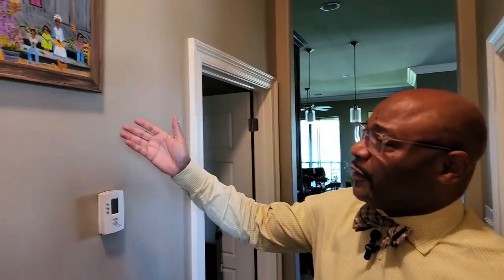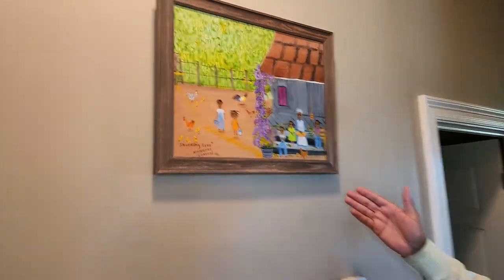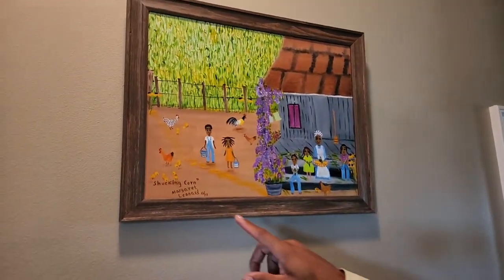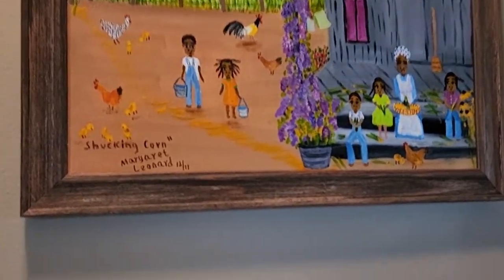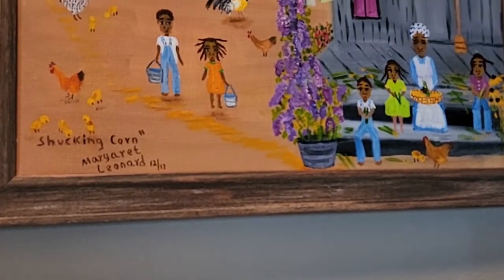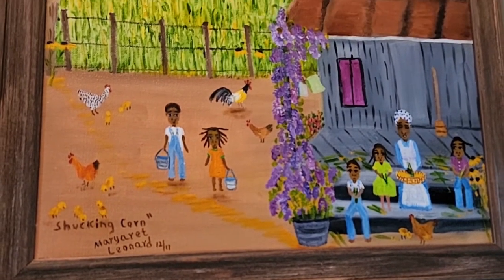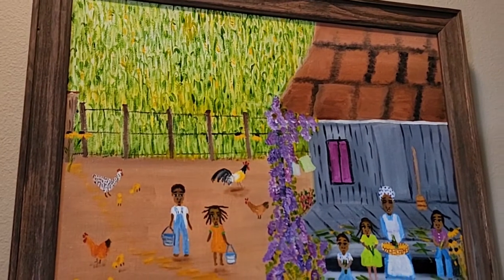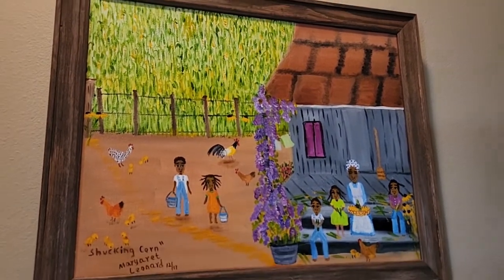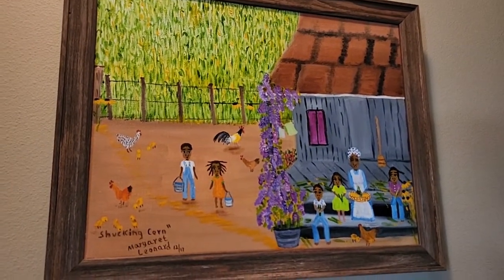This was my first piece of Margaret Leonard, and this piece is called Shucking Corn. As you can see, the date there says 12-17, so December 2017. I just love it — it's a beautiful piece that I purchased at a gallery in New Orleans. From what I understand, it's one of her first gallery pieces that sold.